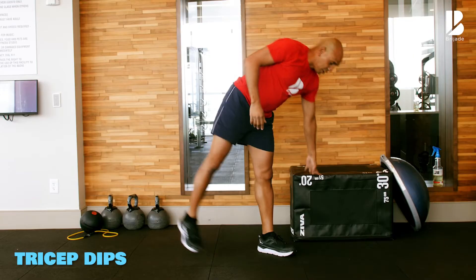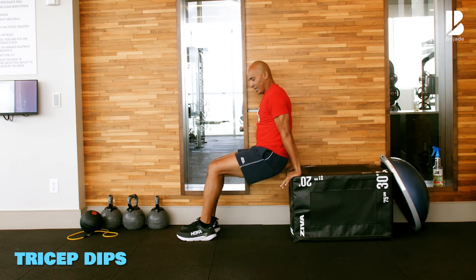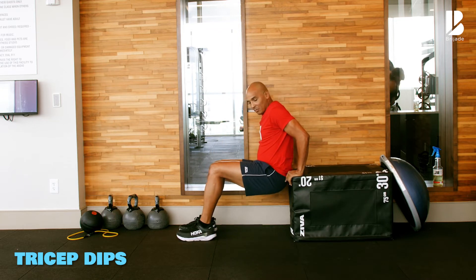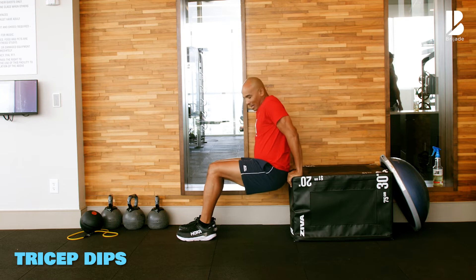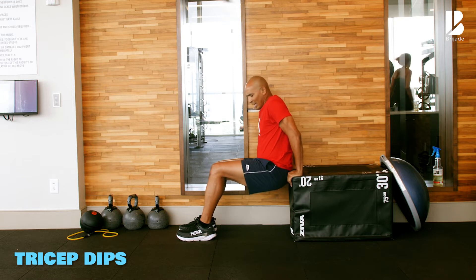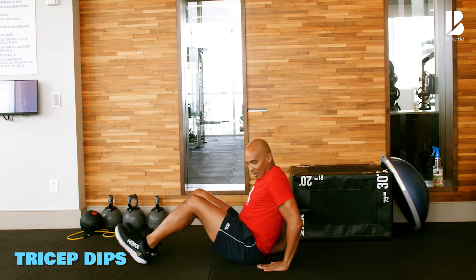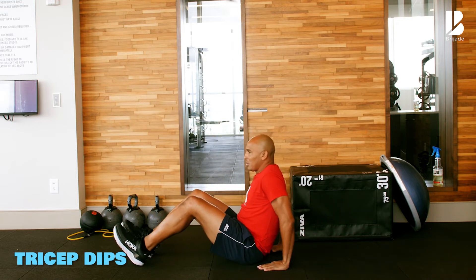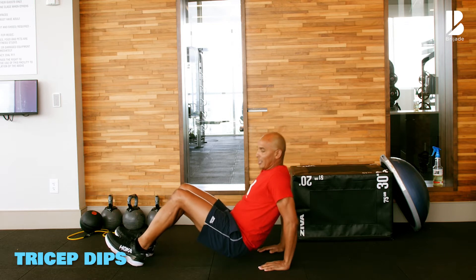Tricep dips — you can use a prop, a chair nearby. We're going down, keeping the small of the back right at the bench, coming back up. You don't have to go all the way down. Keep the small of the back and then push up. Or if you're doing it on the ground, fingers pointing towards the toes, lift that hip up, then bend the elbow coming down and up.